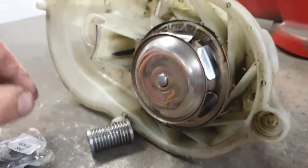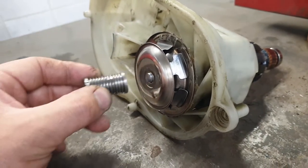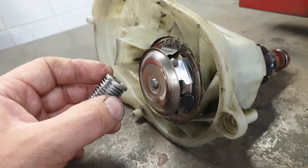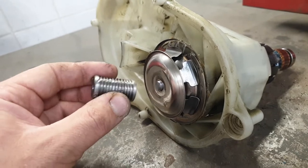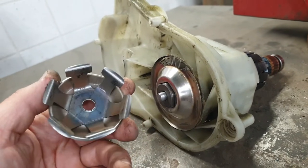To disassemble this motor, first we need to remove this pulley. This is very hard to remove - I damaged it by removing it. When you remove this, then you need to remove this part, and this part comes off easily.